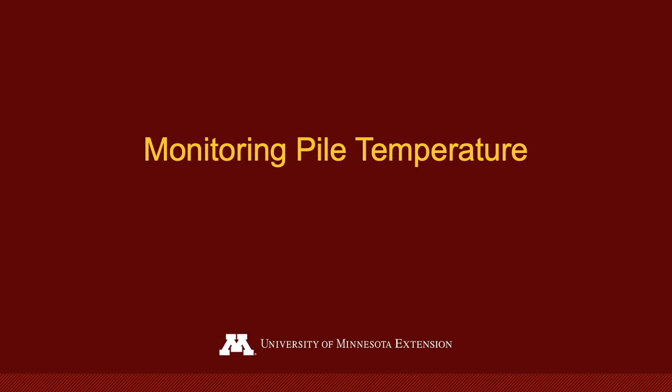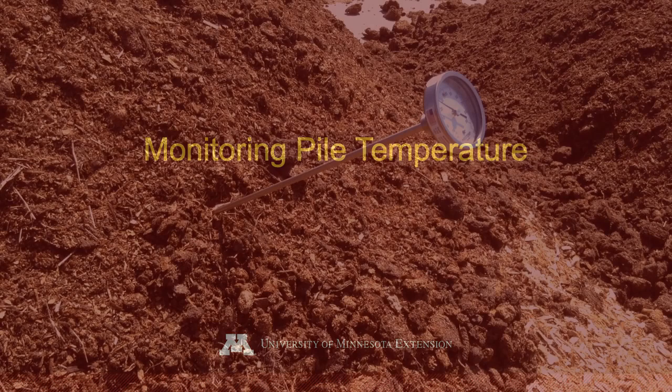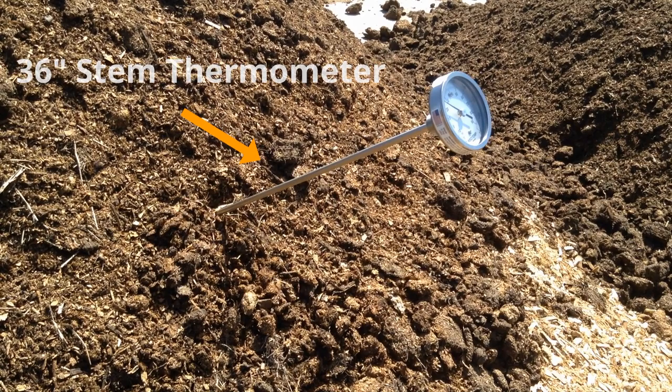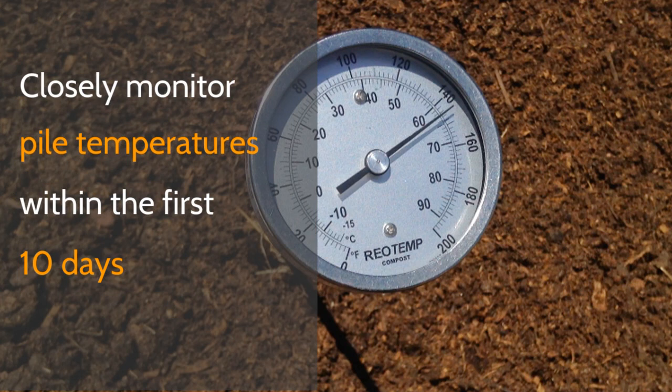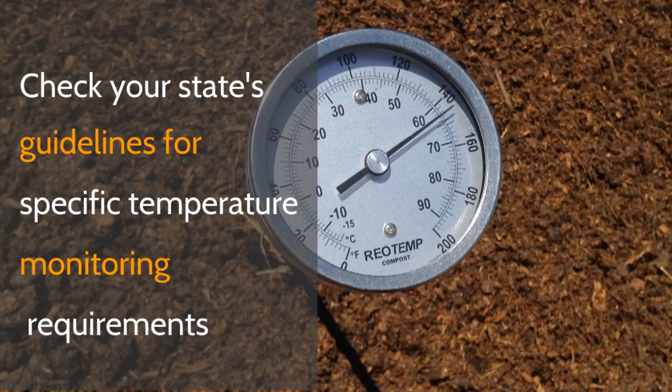Temperature is a primary indicator of a compost pile's functionality. We recommend using a 36-inch analog thermometer to take and record temperatures at 18 and 36-inch depths in at least two different locations around the pile. Temperatures should be taken daily for the first 10 days and periodically thereafter.